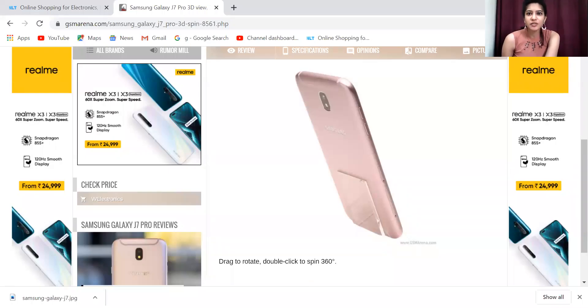Hello and welcome back to another video. My name is Anika Ishmogh, and my favorite channel is GUNZOON.UE. Today we are going to talk about Samsung Galaxy J7 Trophy.